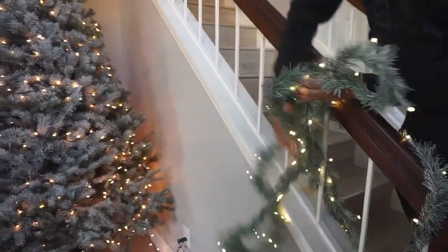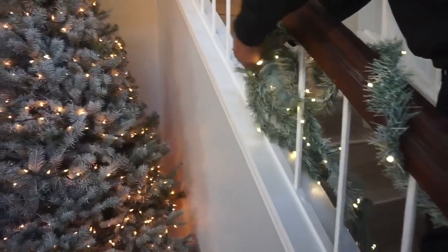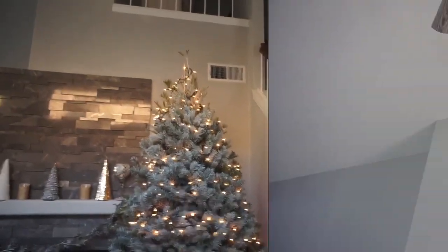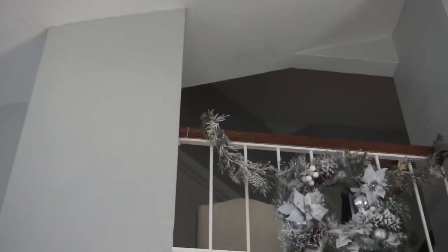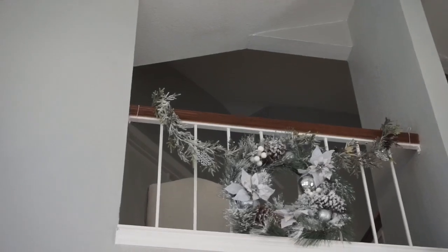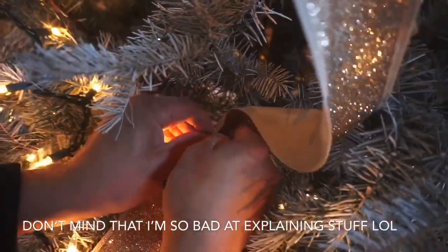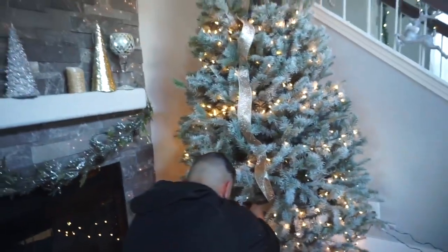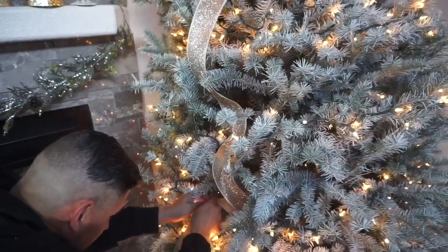Now my husband's gonna put the garland around the stairs. We spray painted it white last year — these are from last year and we got them at Big Lots. He's putting little hangers on to make sure the ornaments stay in there. This is the first time doing the ribbon, so we're trying to do it in our own way.